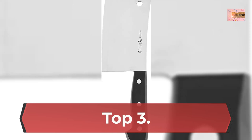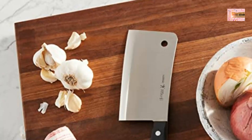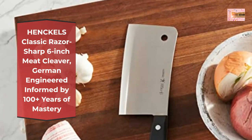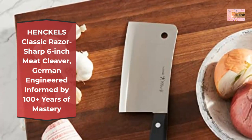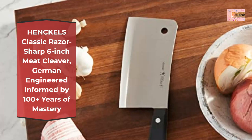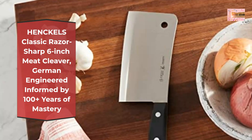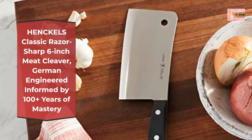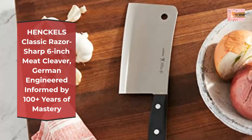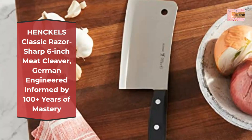Number three: Hinkels Classic — razor sharp six-inch meat cleaver, German engineered, informed by 100-plus years of mastery. Fabricated from high-quality German stainless steel, the fully forged construction offers durability and a seamless continuous transition from blade to handle. The professional satin-finished blade boasts precision cutting, finely honed for long-lasting sharpness.